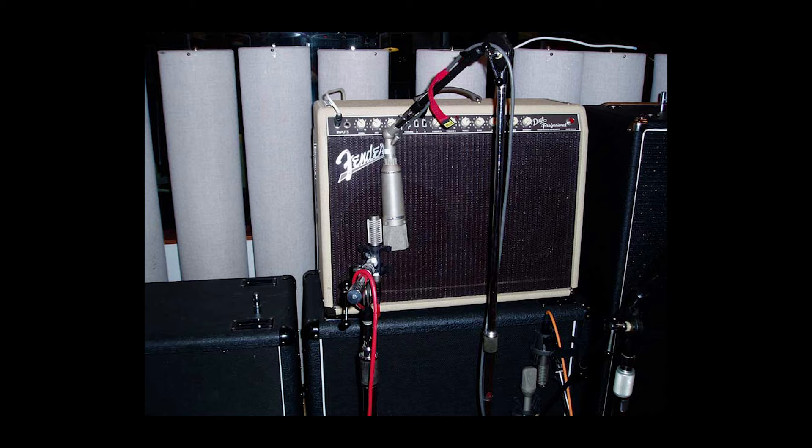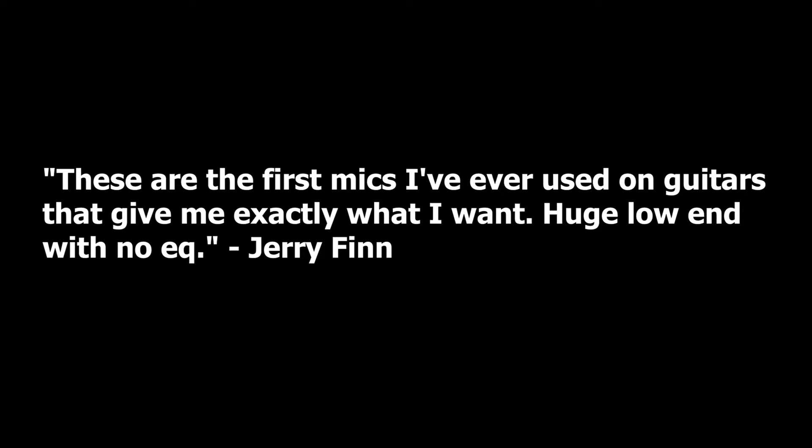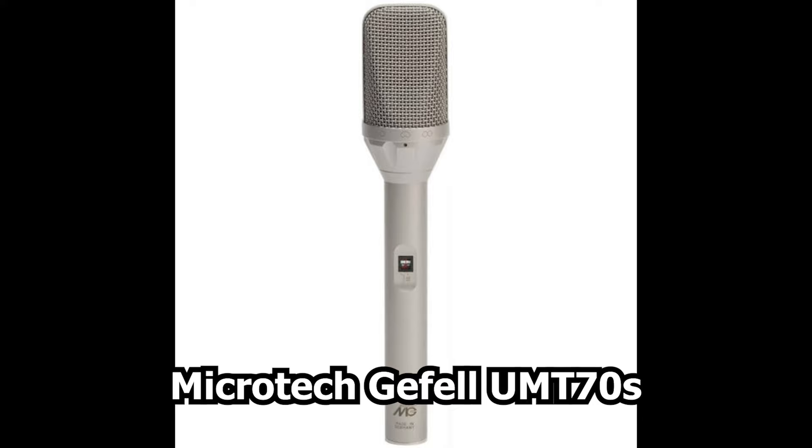In some of his earlier work, Jerry would use a blend of Shure SM57s and Neumann U87s, where he would later start to incorporate Royer R-121 ribbon microphones. On the Royer, Jerry said: 'These are the first mics I've ever used on guitars that give me exactly what I want — huge low end with no EQ.' Jerry would later ditch the two dynamic, two condenser mic setup for a two condenser, two ribbon mic setup. Later on, while working on the Alkaline Trio album Crimson, engineer Ryan Hewitt would introduce Jerry to the Microtech Geffel UMT-70S, which they ended up using all over the record.